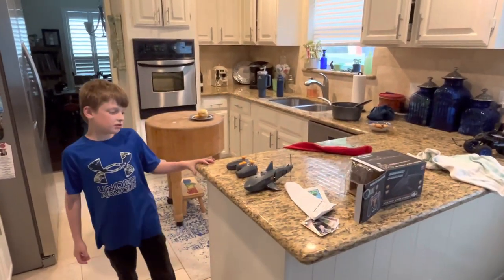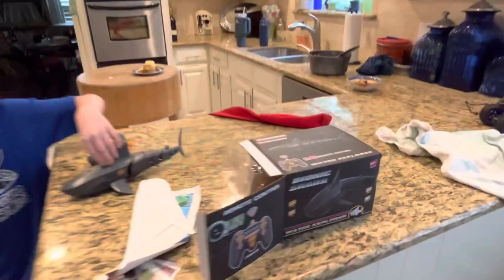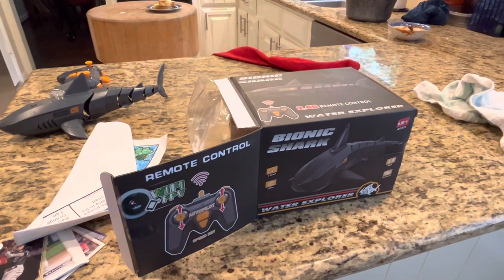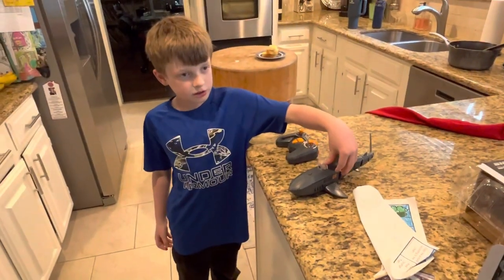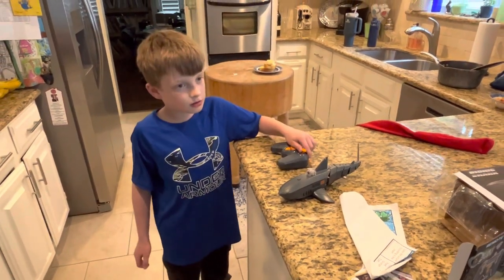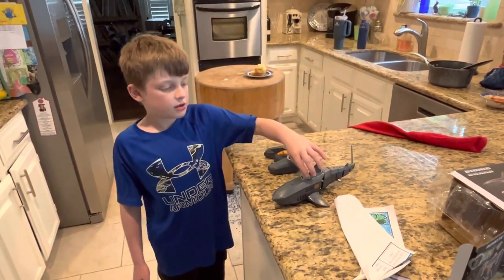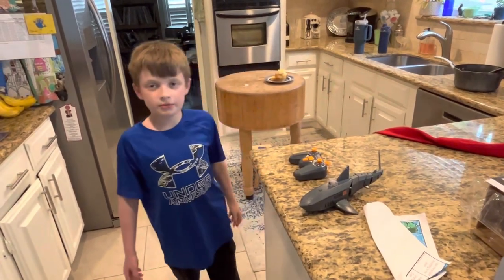Hey guys, it's Arshie Grows. We're doing this Arshie Shark — it's the Bionic Shark Water Explorer. It's $62. It has a camera, so it does work, but it is kind of blurry. You know, it's $62, you don't expect anything better.